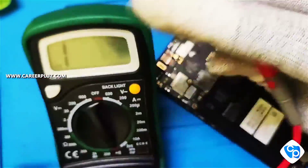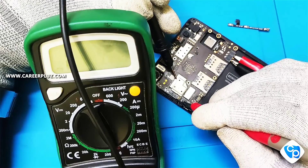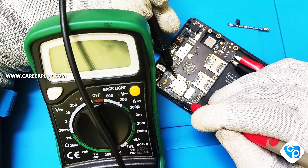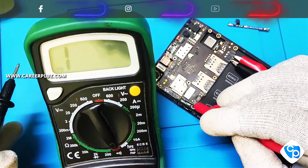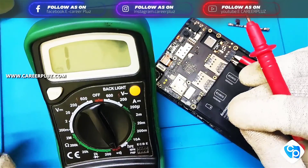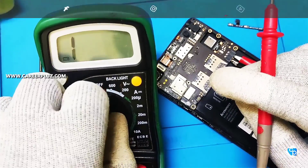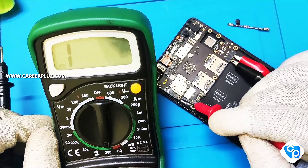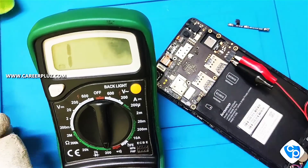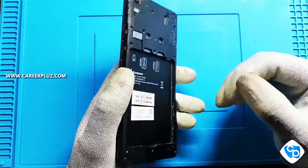If the ground pin is not showing, we can also check it — this is the ground pin voltage. So yes, I have correctly soldered it. If you are having this problem, you should replace the strip. Now I'm going to switch on the mobile.